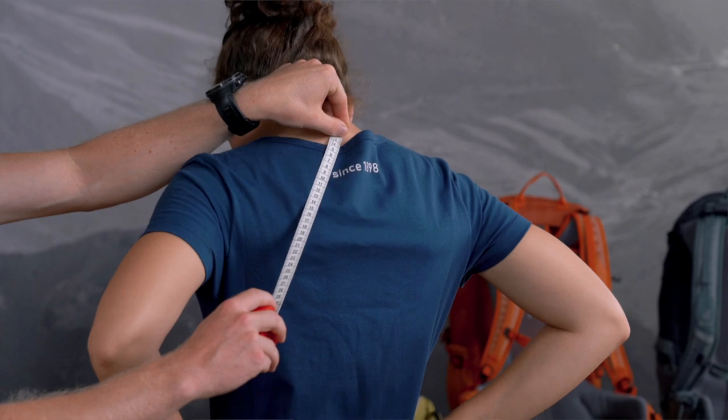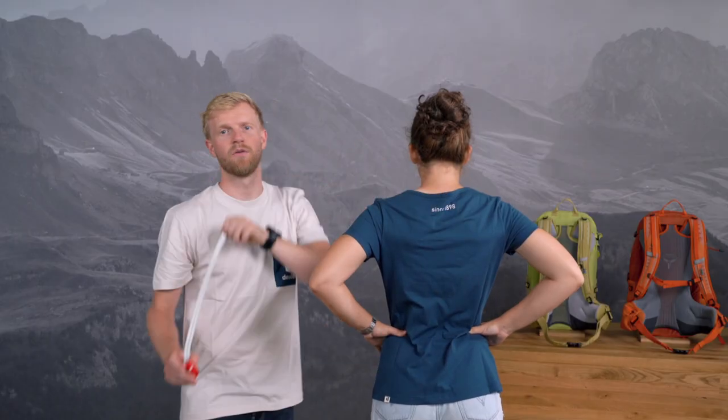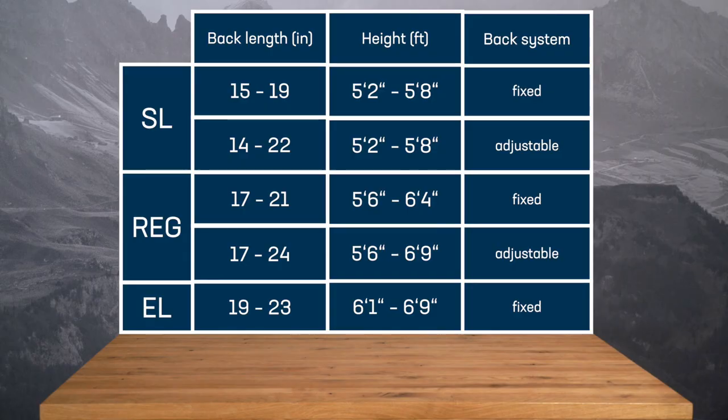Make sure your head is straight again. Hannah, your back length is 38 centimeters or 15 inches. With a back length of 38 centimeters or 15 inches, our SL slimline fit is perfect for Hannah.